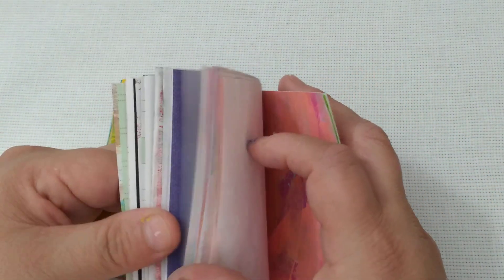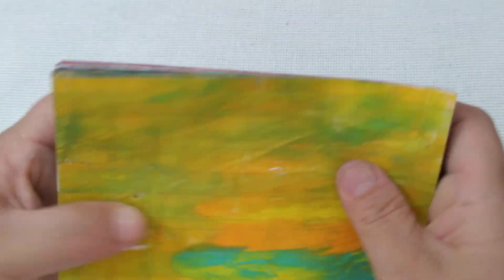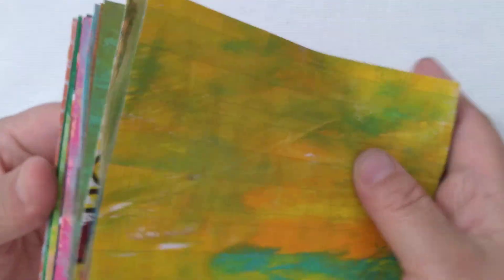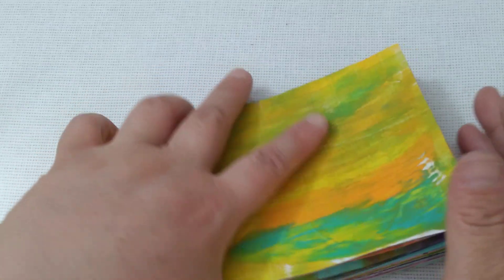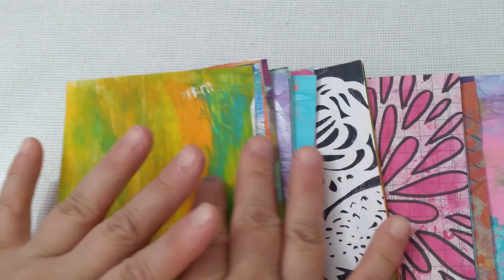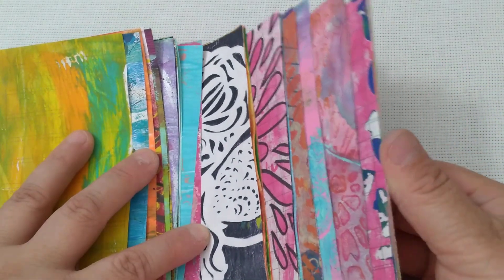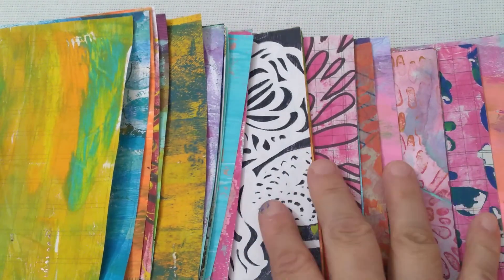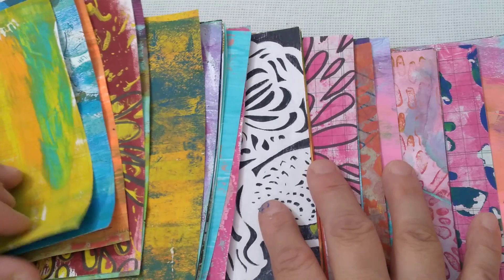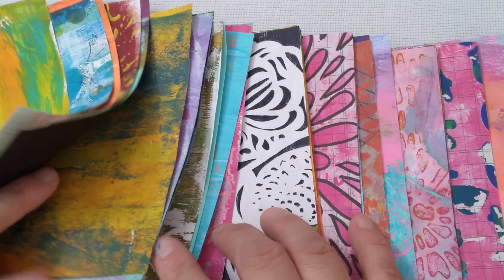I have more than 31 so we'll see which ones I choose. It's a variety of colors and it looks like I have more pinks — definitely more pinks — a few blues, very little purple.